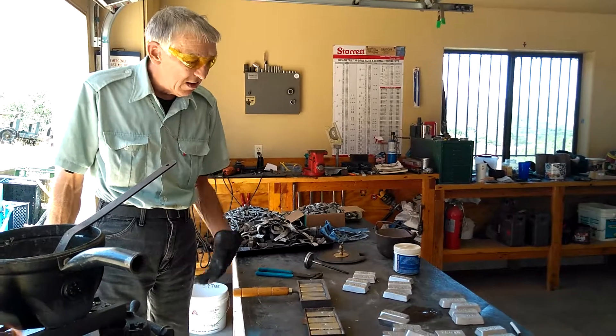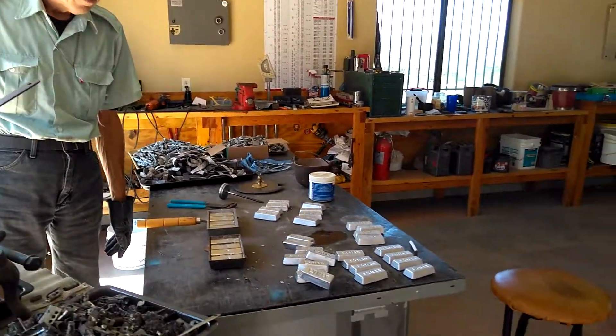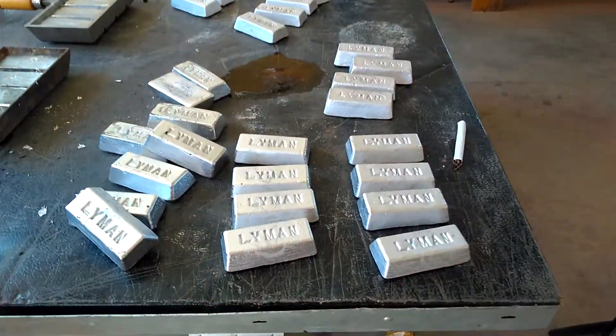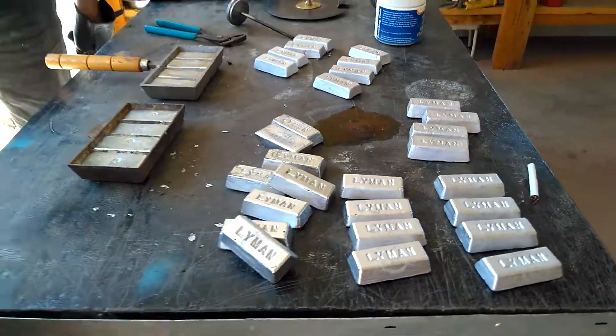But you can see how pretty these ingots are coming out. We'll get this done in a little bit and show you the end result.